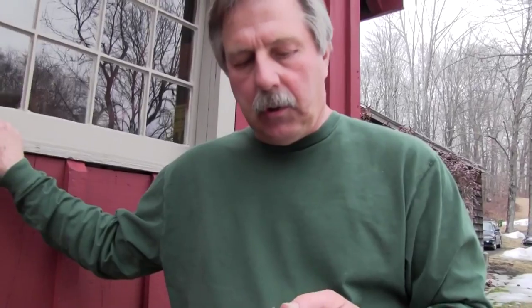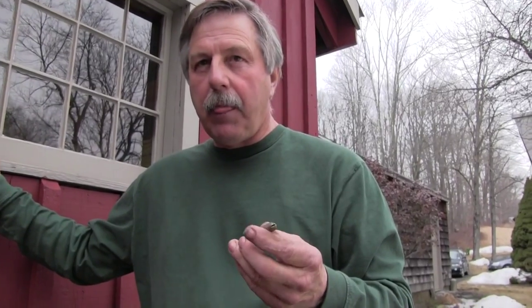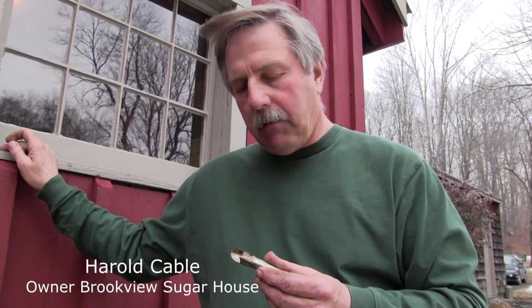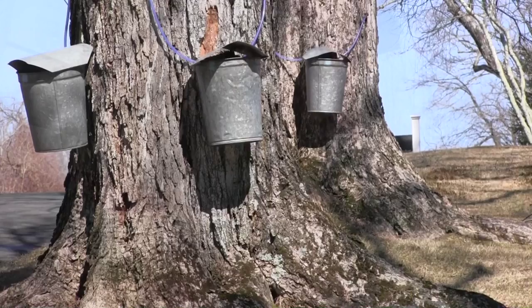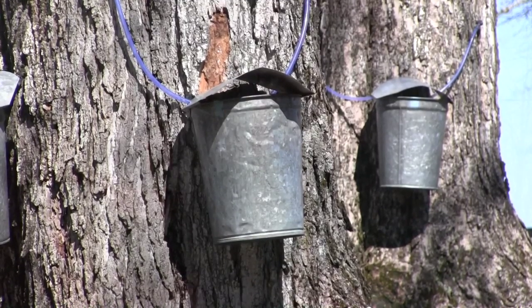This is the old style spout we used to use. You drill a 5/16ths hole in a tree and drive it into the tree — it's a pretty big wound for the tree. One time they thought the larger the wound, the more sap production we would get. We found out that we can size these taps down considerably, make a less invasive wound to the tree, and with a smaller wound we get just as much sap production.